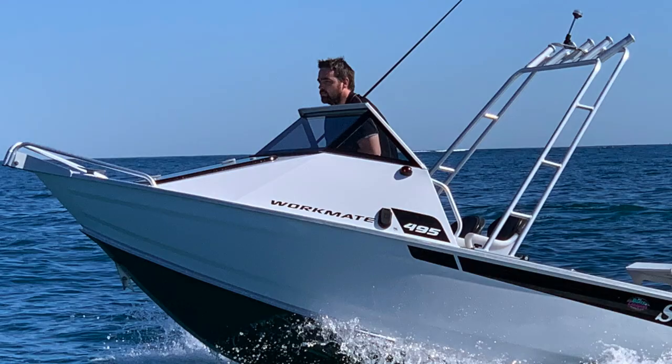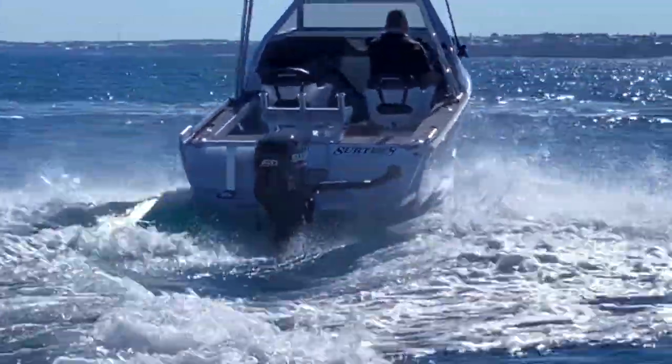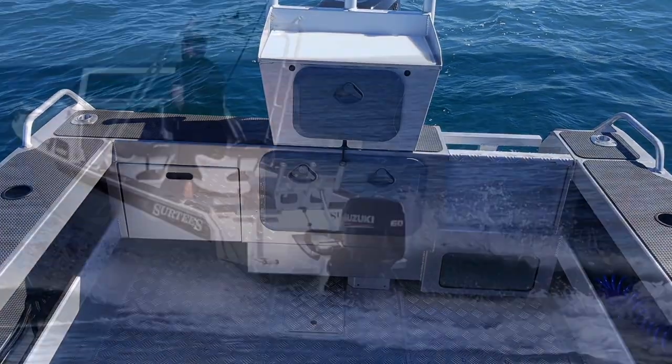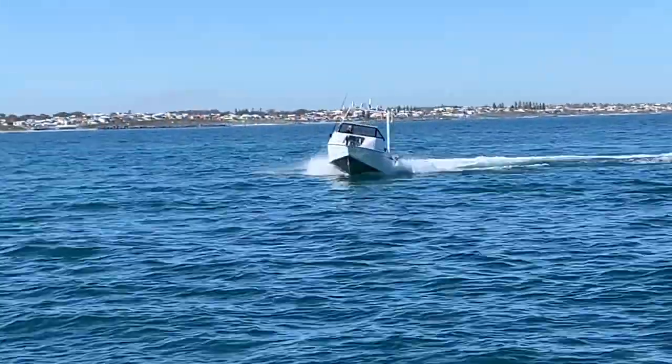Hey, the competition's just been superseded. This 495 Workmate ticks all the boxes and then some. Uniquely designed with an aluminium sealed deck and airtight chambers, the hull has a massive 180 litre flooding tank, which adds incredible stability when it rests, and combined with its 4mm hull, delivers an unequalled soft ride.